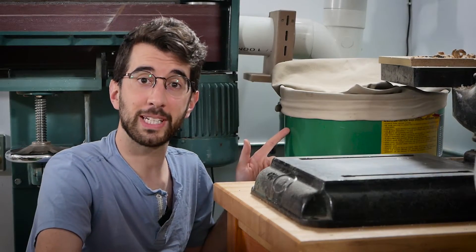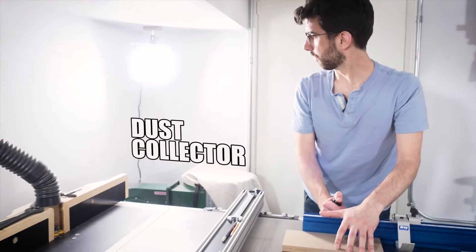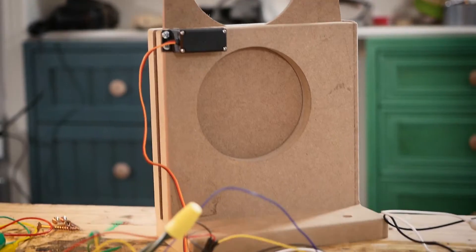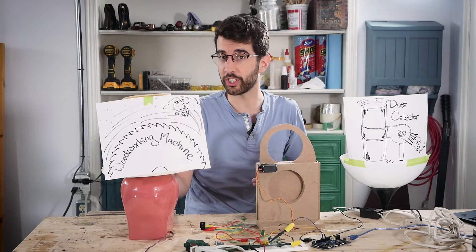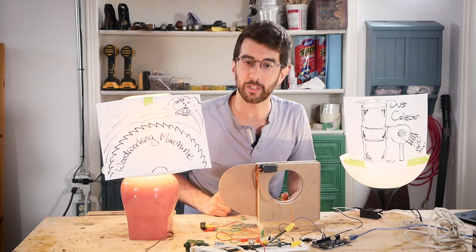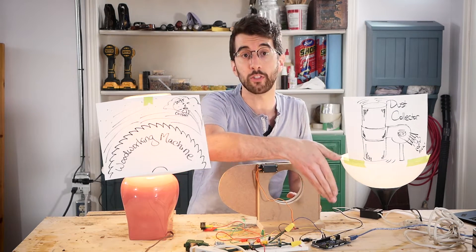I need to automate my dust collection system because I'm lazy. I made a prototype for how this is going to work, but last time I tried to show you some electronics, most of you clicked away. Here is my woodworking machine, here is my dust collector, here's a blast gate, and this is my prototype circuit. When I turn a woodworking machine on, the blast gate opens, the dust collector turns on, and all that is possible because of my prototype sensing circuit and my Arduino that I've programmed to do things.